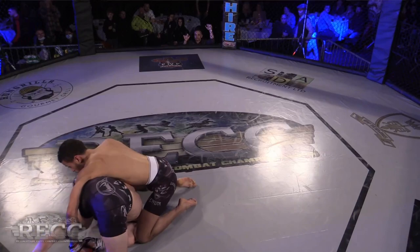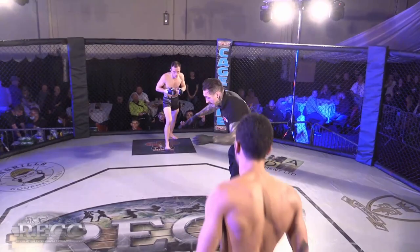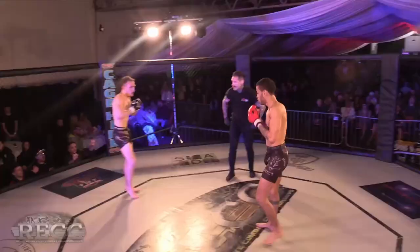As a judge I'd have to give that round to Parker. It just depends on how they're scoring it. I've never seen a boa constrictor lose — a boa constrictor's never lost in my book.